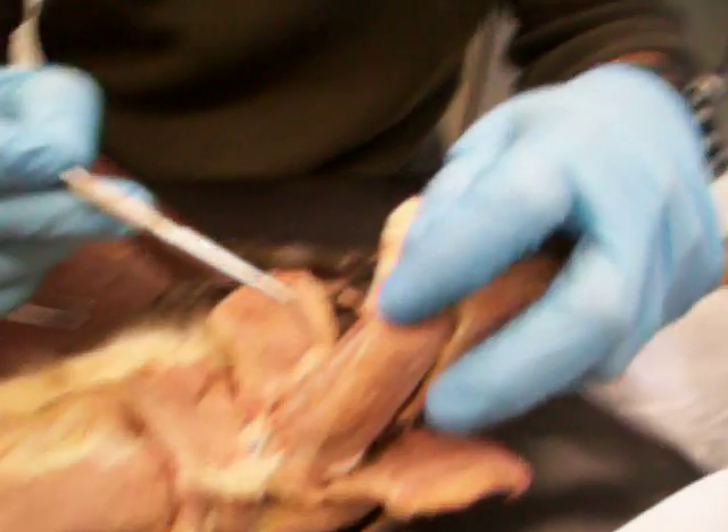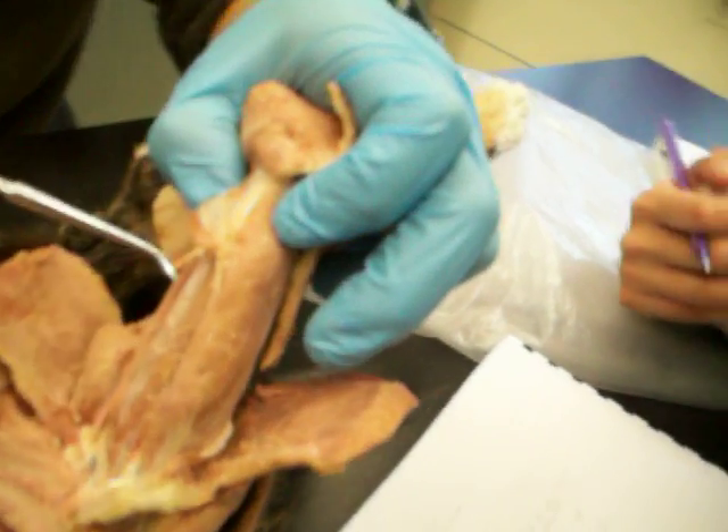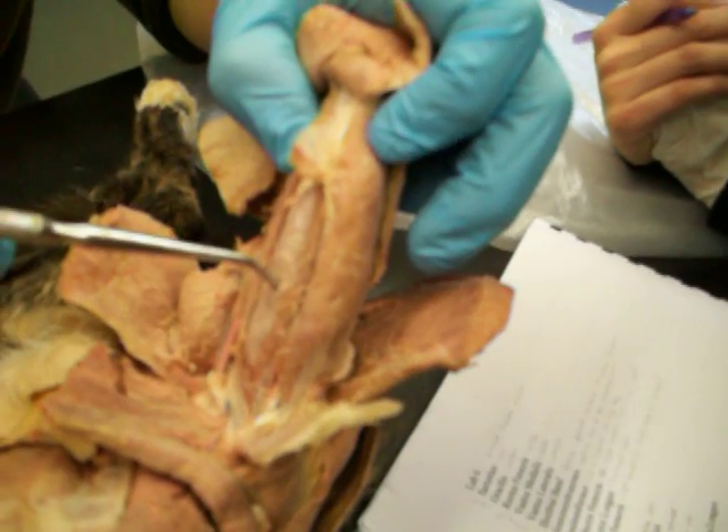Moving that all the way, you can see the quads — three to four quad muscles: vastus lateralis, vastus medialis, and rectus femoris.